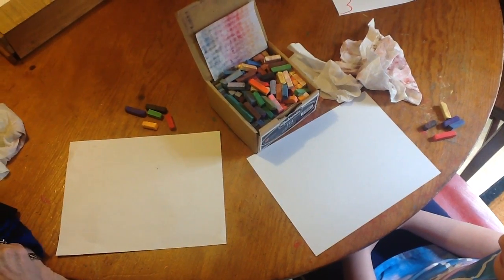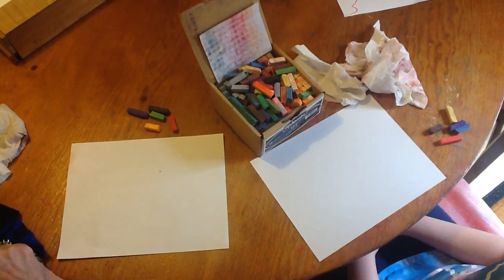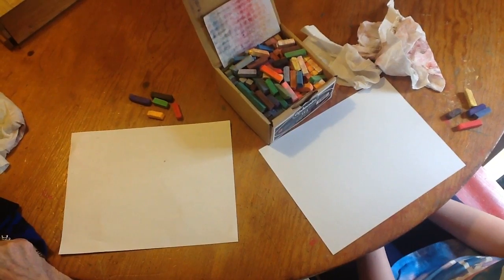Today is a special day. I am being taught by my granddaughter, my youngest granddaughter — one of my youngest — and we are going to do a caterpillar on a flower.